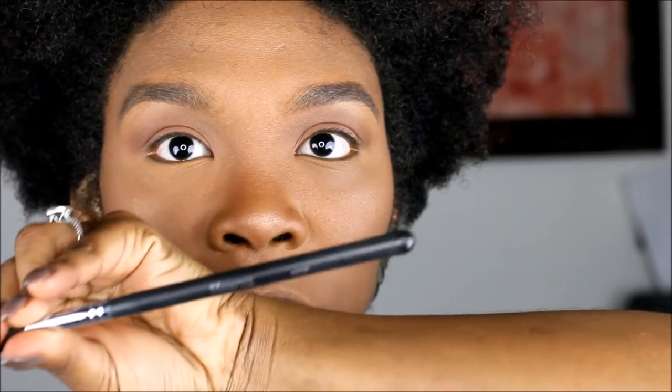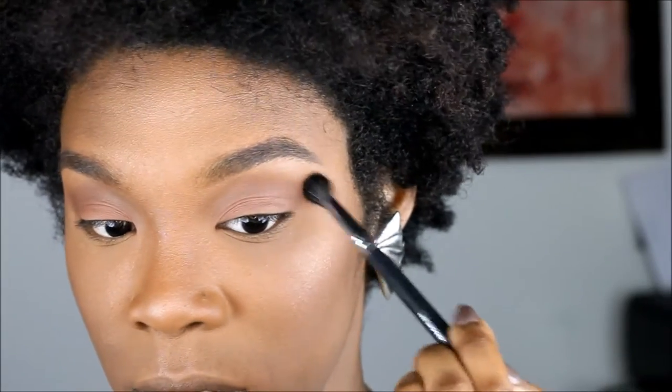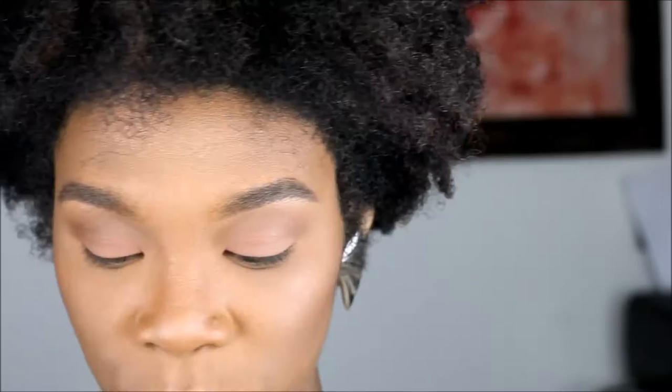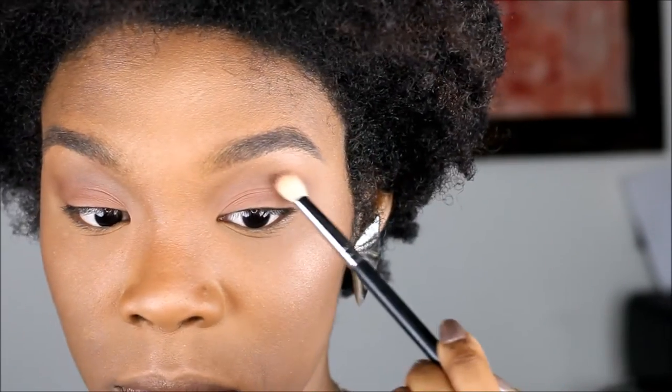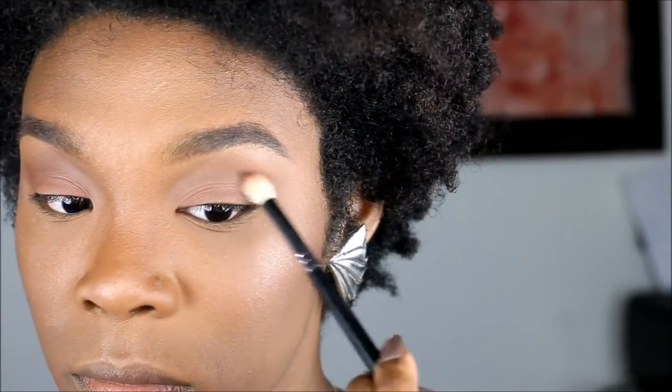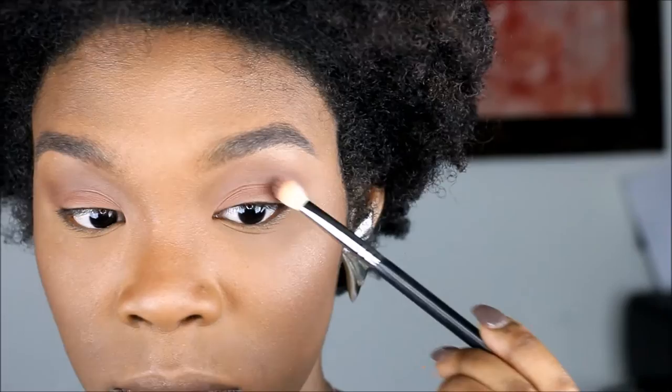Then we're going to go into the Morphe 505 brush — it's just a fluffy brush — and blend that out. There isn't anything on the brush. Now we're going to go into this cool-tone brown right here and focus that also in the crease, placing it to give more dimension. Then use the N505 blending brush from Morphe to blend that out.